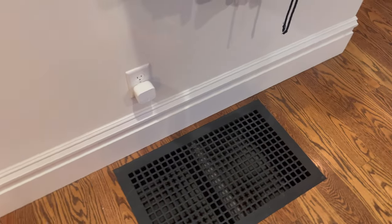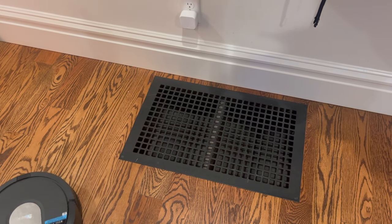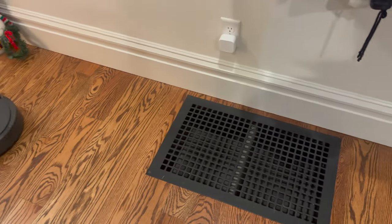Let me know what you guys think if you've had the same problem with your vacuum. Is there any way to make the imaginary fence a little bit better? If you haven't already, go ahead and subscribe to see further updates on my Shark vacuum, and I'll catch you all later.